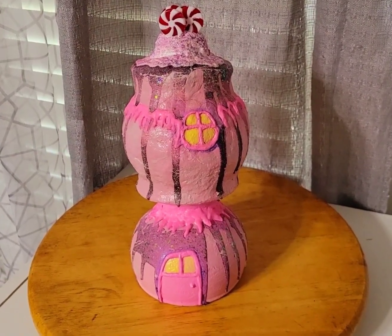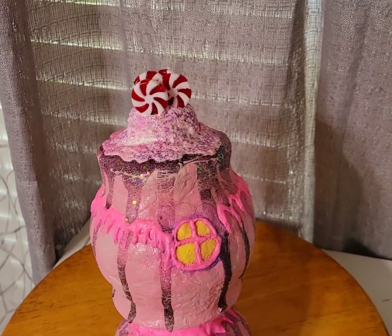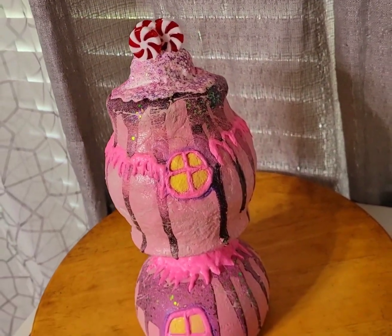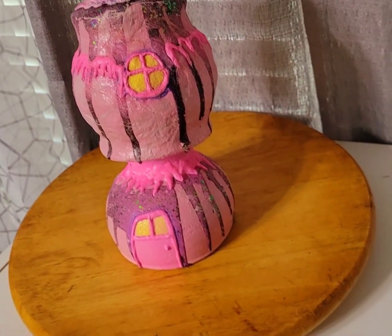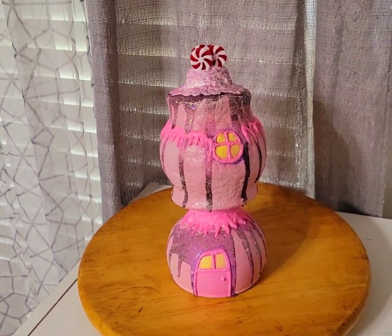Hey y'all, I want to come on here real quick and show you all this — this is a practice run on a Whoville house. Sometimes I like to do that; I practice first to see if I can figure out what to do and then better explain it to y'all.